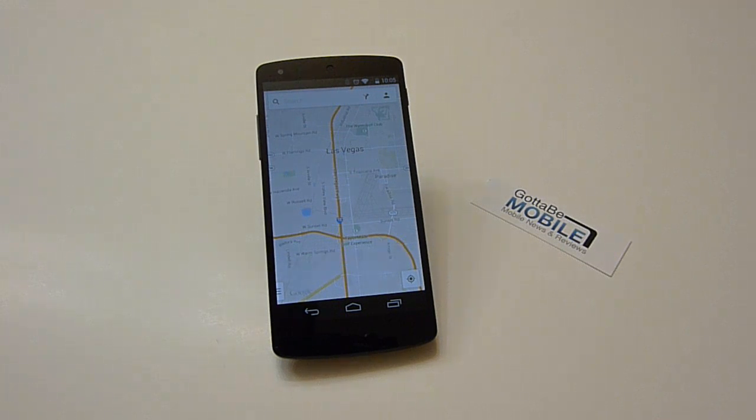Save Google Maps for offline usage — great while traveling and when you're losing that internet connection. Very quick, very easy, very simple. Thanks for watching, guys.